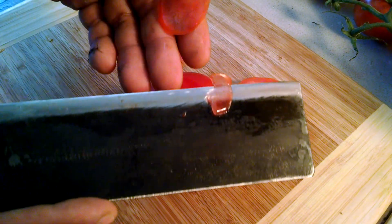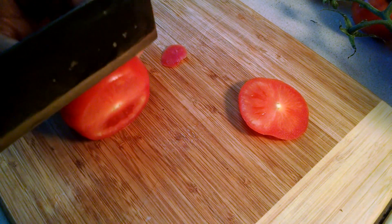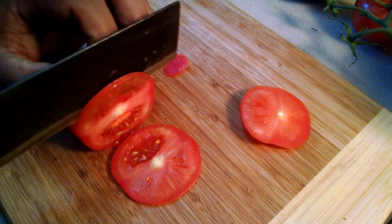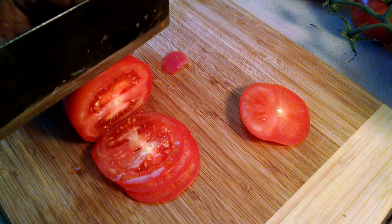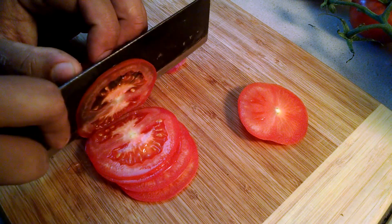Excellent, I just did a single temper on this. There we go, we can see we got the paper thin tomato slice there. Very cool. Let's go ahead and cut the rest of this tomato up. I'll be making my sandwiches for lunch tomorrow.